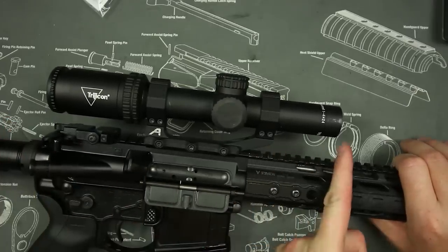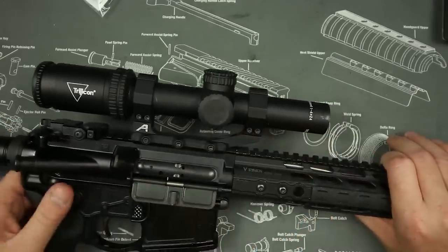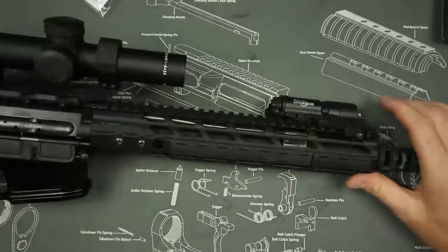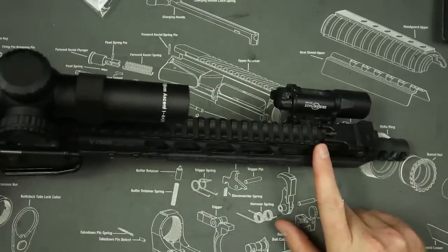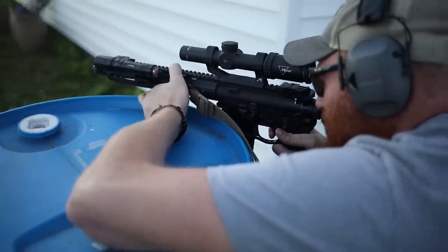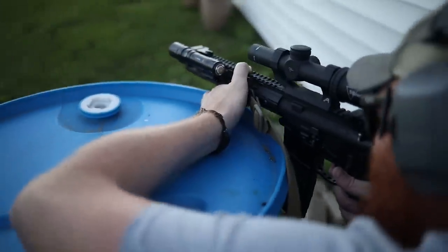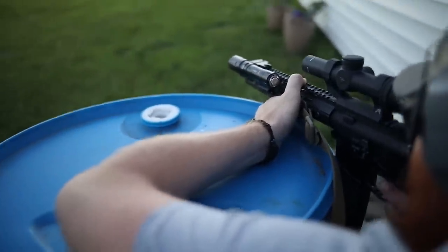At only 10 inches, it doesn't take up that much rail space. As you can see here, from the receiver to the scope there's only a couple of inches past the receiver, so you can run this on relatively short-barreled pistols or rifles easily and still have enough rail space to put a night vision device, a light, or a backup iron sight — all the force multipliers you're going to use.